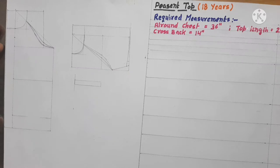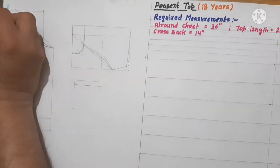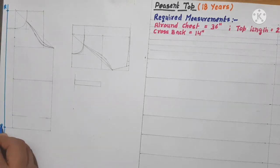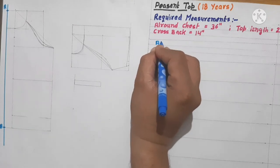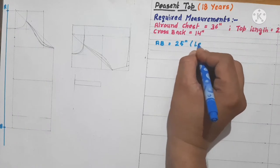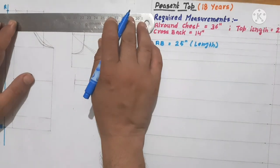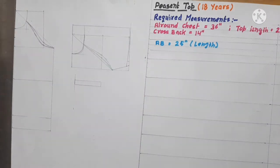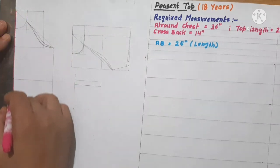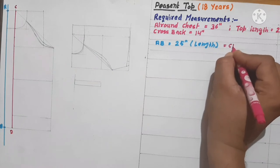First we have to draw a fold line A-B — let's mark it with blue color. This is the fold line, A and B. A to B is equal to 25 inches, that means the top length. From this point we have to draw a parallel line — let's call it line C-D. A-B is equal to C-D in length, and parallel.